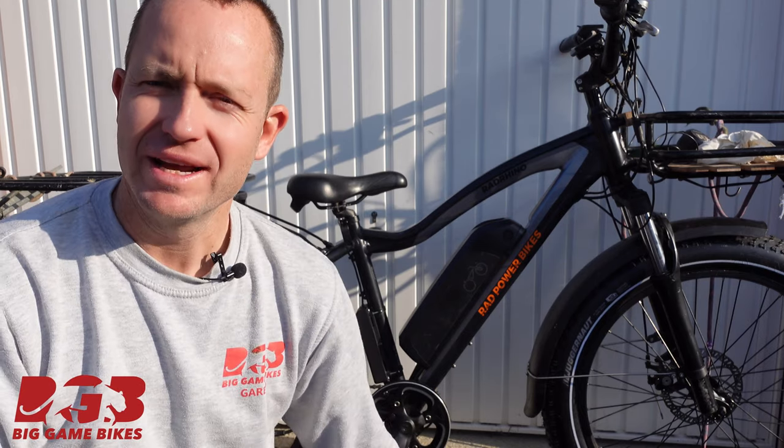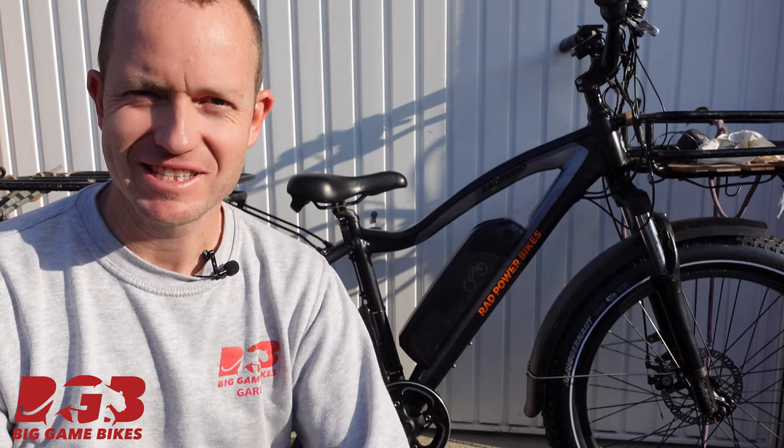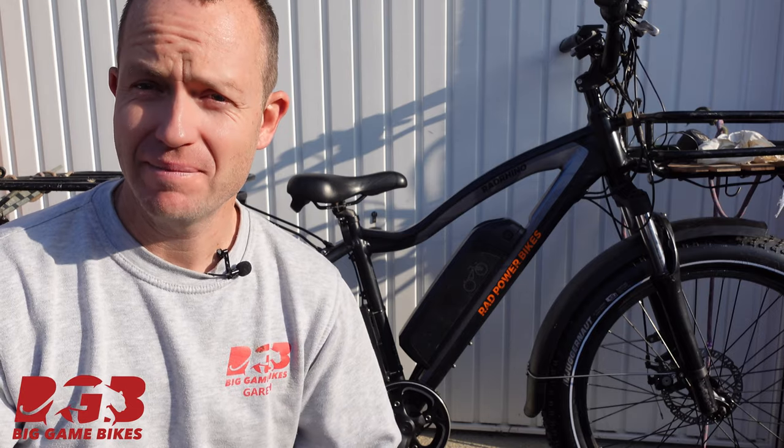Good morning, it's Gareth from Big Game Bikes. This morning we're going to fit a thousand watt Bafang kit to this Rad Rhino. It's a really, really easy process and I'm going to do my best to talk you through it.